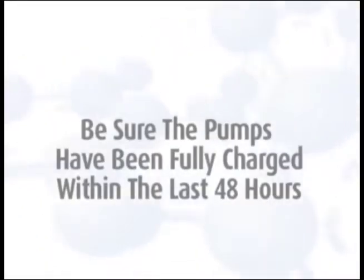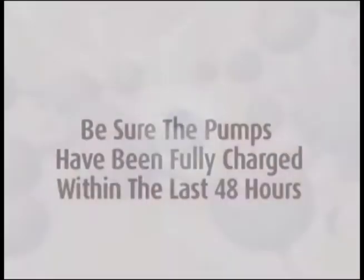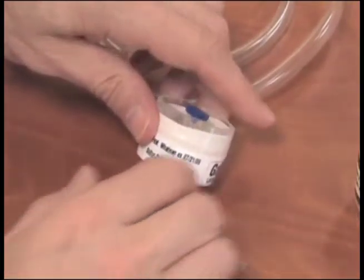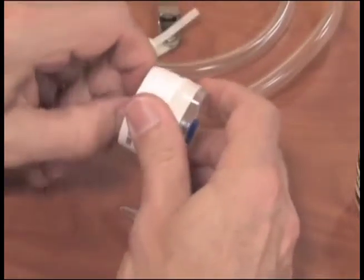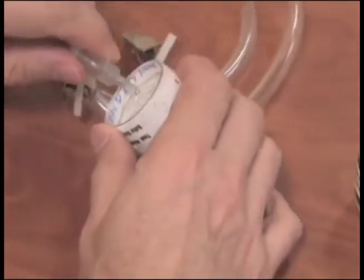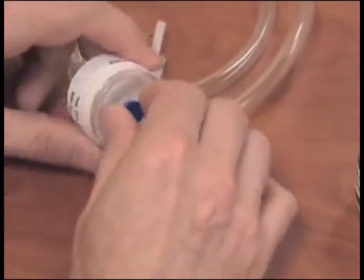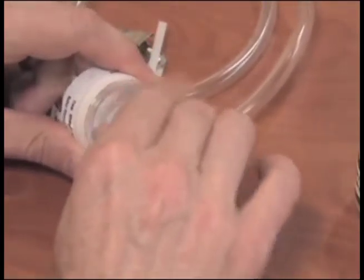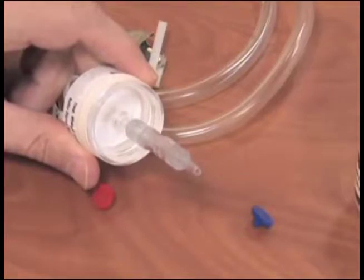To begin sampling, be sure the pumps have been fully charged within the last 48 hours. Remove the nibs from both sides of the back treated filter cassette that is white banded and labeled sulfur dioxide. Attach the pump tubing to the wagon wheel pattern side of the filter cassette. Install the short piece of tubing with two lure adapters to the inlet side of the back filter cassette.